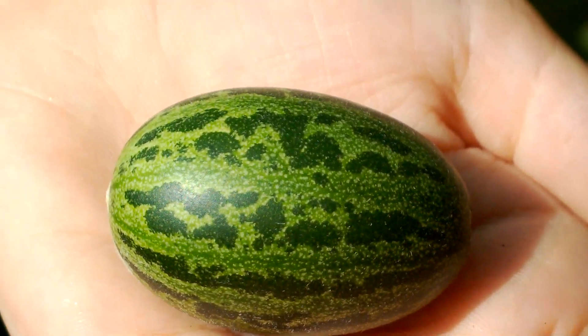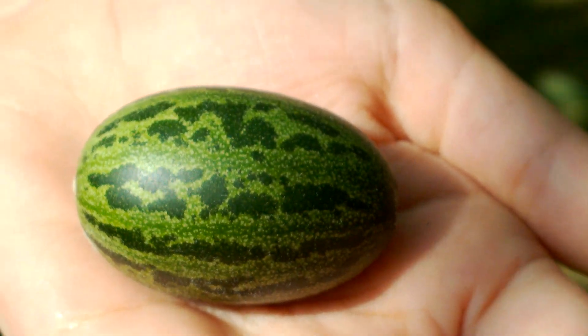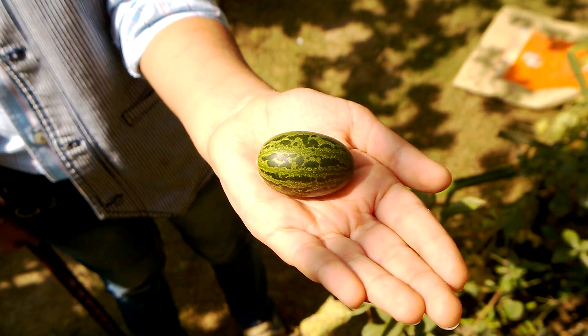What a wonderful green day it is today! And no, this is not a watermelon from the Lilliput land from Gulliver's Travels.